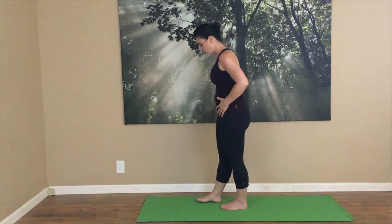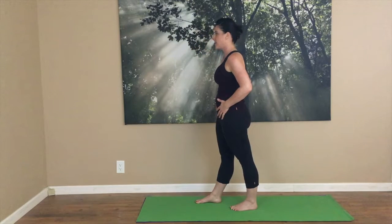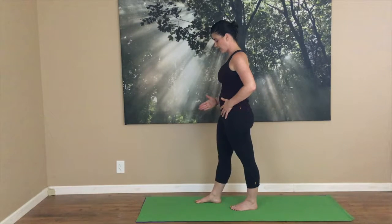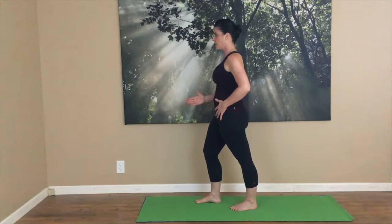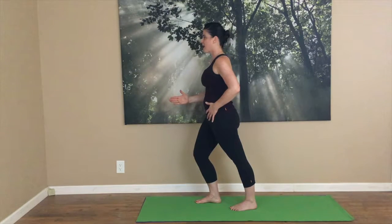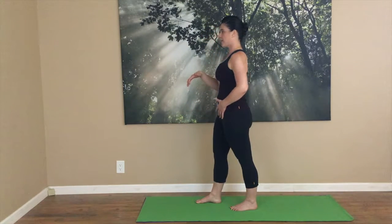Bring one foot forward and one foot back just a little — going to quite a narrow stance. Inhale and get taller. As I exhale, I'm going to bend my front knee and feel my shin gliding forward towards my big toe. Then think of digging my heel into the ground a little bit to get my glute to activate, and hug my kneecap up as I engage my core to get nice and tall at the top.